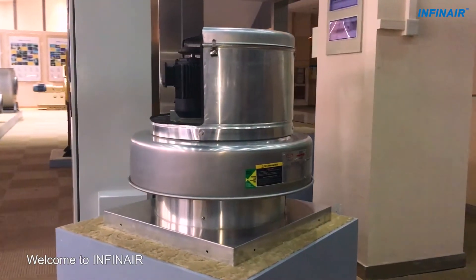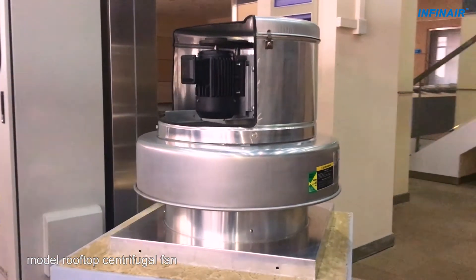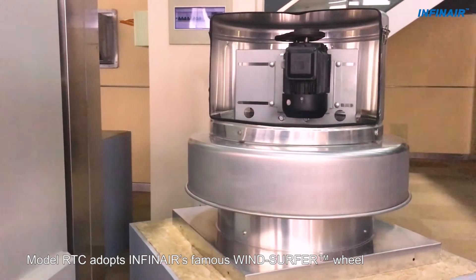Welcome to INFINARE. This video will introduce the RTC model rooftop centrifugal fan. Model RTC adopts INFINARE's famous windsurfer wheel.